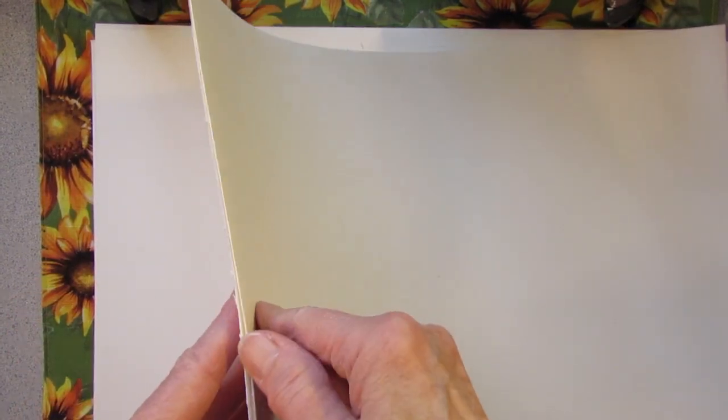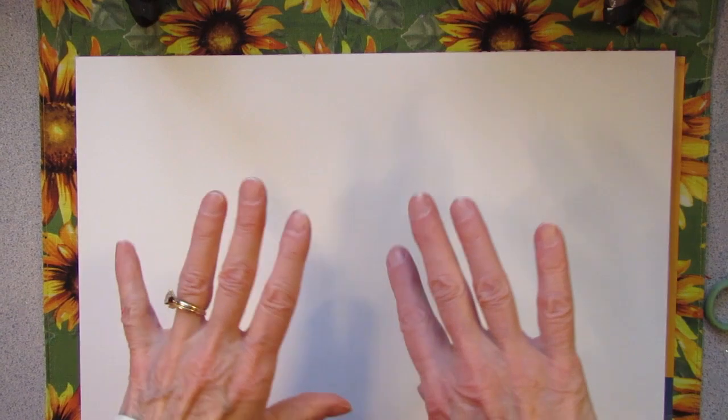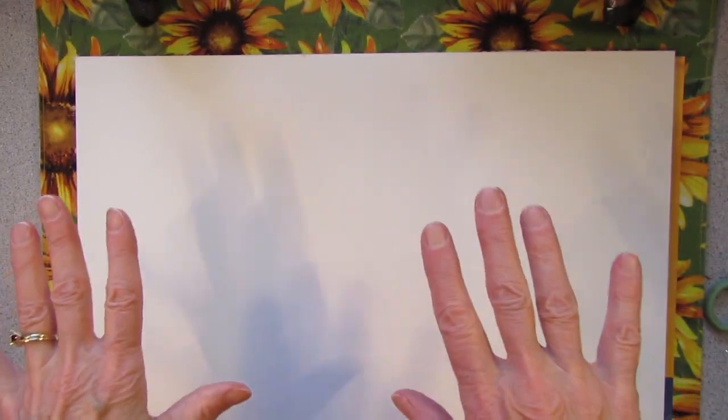There are 20 sheets. It's 140-pound cold press acid-free watercolor paper, 16 by 12, which means I have to cut them down to fit into the journal. It's pretty heavy paper and it comes on a block. A block of watercolor paper means that it is glued on all sides so that you can paint right on the pad and it helps the paper not to warp when you put a lot of water on it.